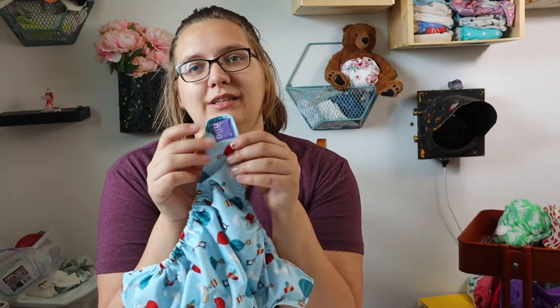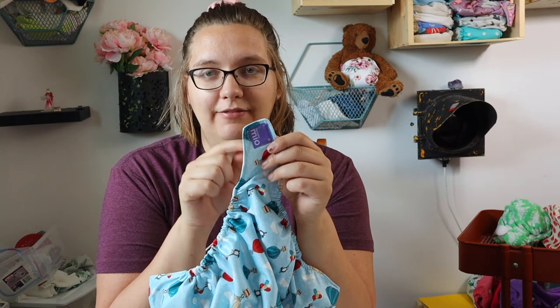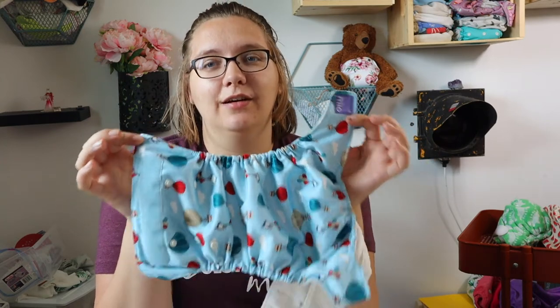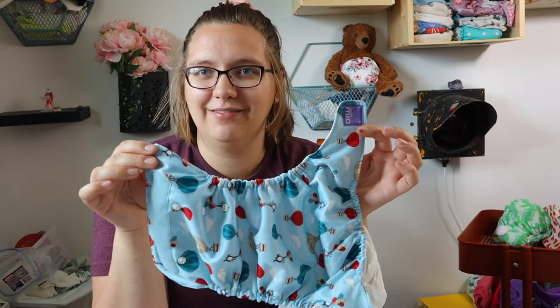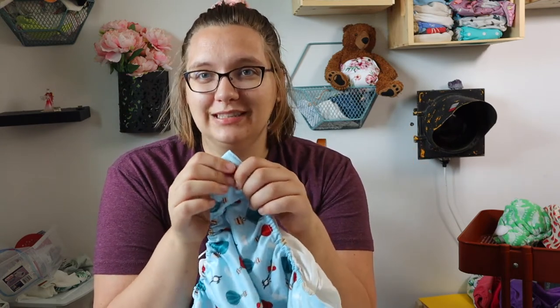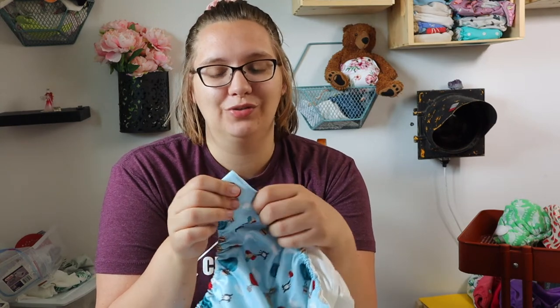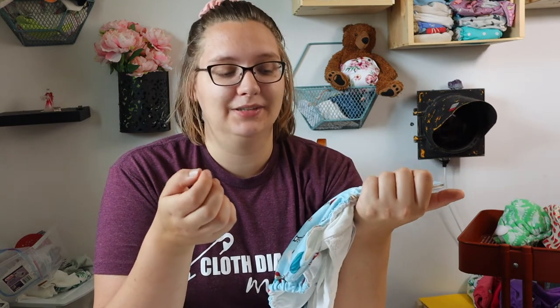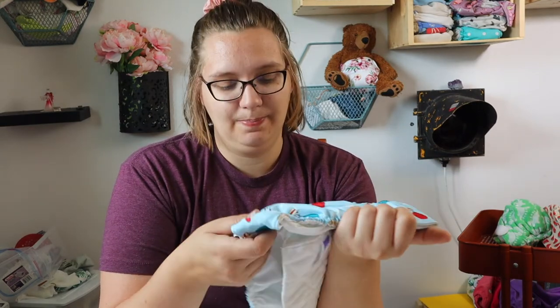I really do love the quality of their hook and loop. According to their website, they do use Velcro brand Velcro, and their laundry tabs always stay put in the wash — which is a huge win for me, because I've had other diaper brands come undone and nick up the PUL on my other diapers.